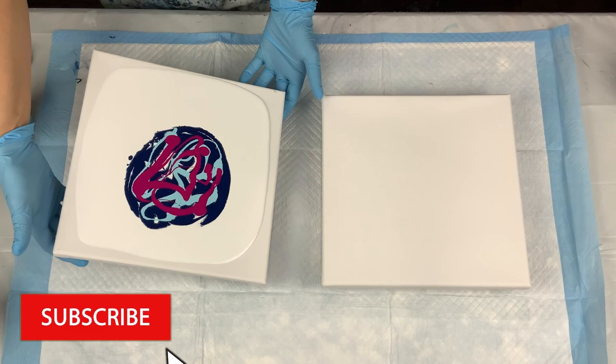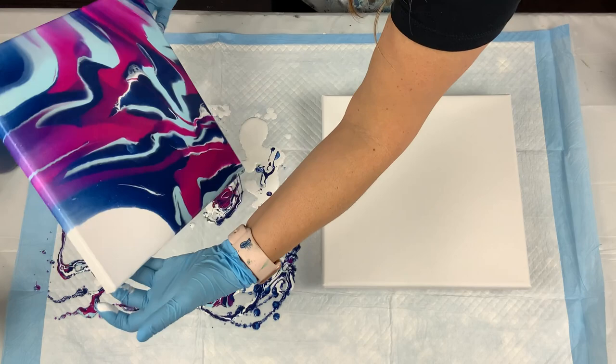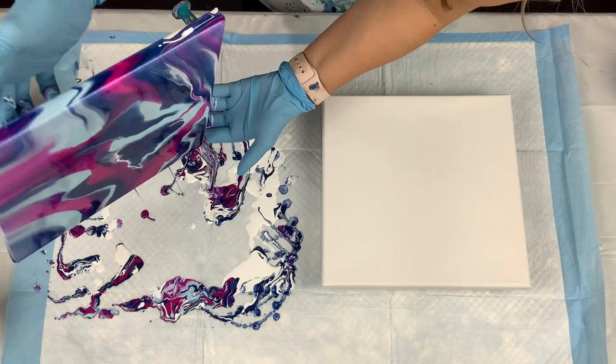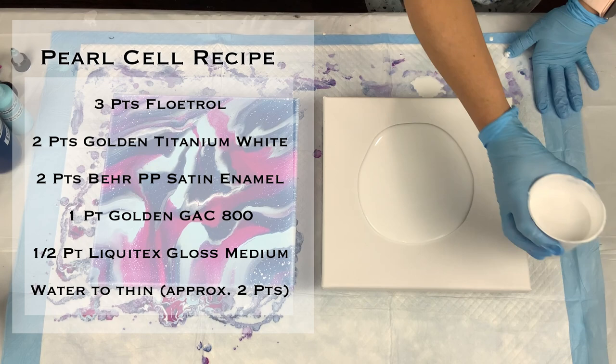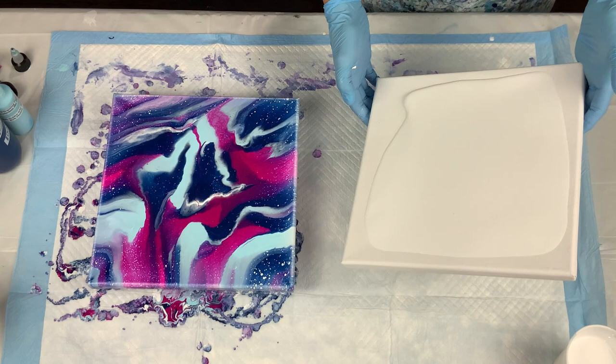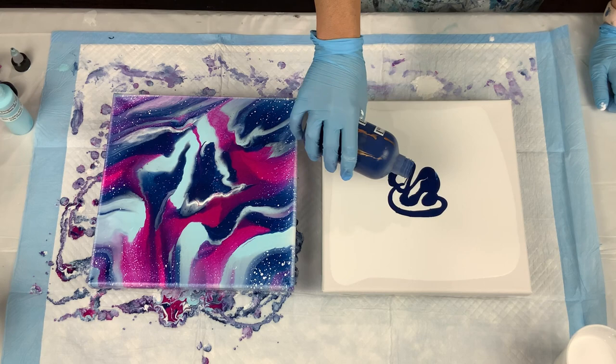In this first canvas the base paint has Amsterdam titanium white instead of Artist's Loft white. I'm going to try this out and see if it will create the pearl cells. In this second canvas I'm using Golden titanium white instead of Artist's Loft white. Previously I thought you could use any white, but after this experiment I came to a slightly different conclusion.